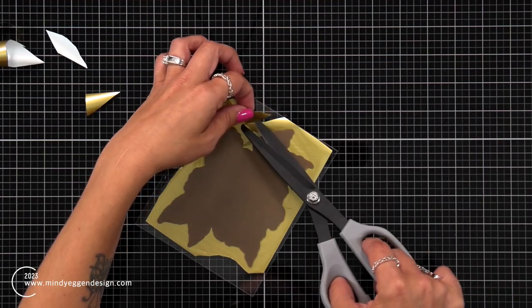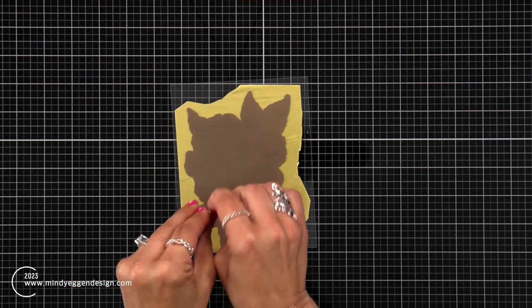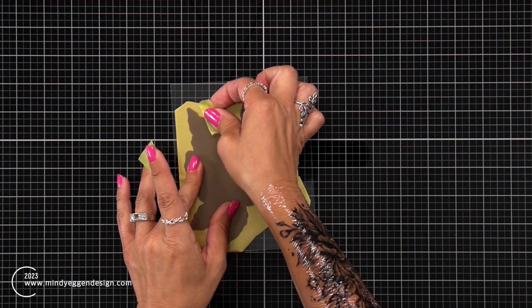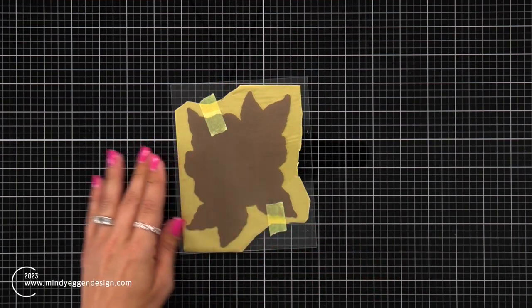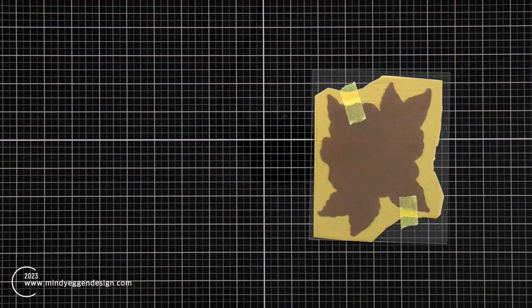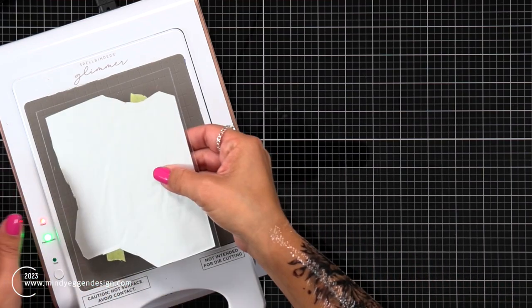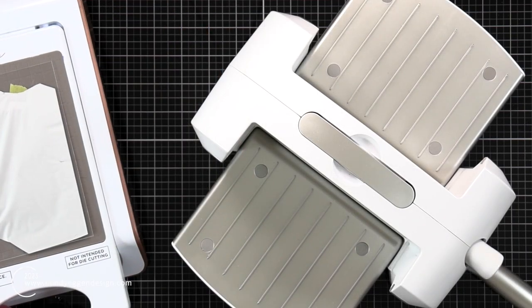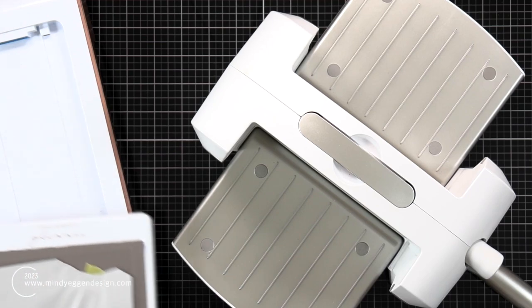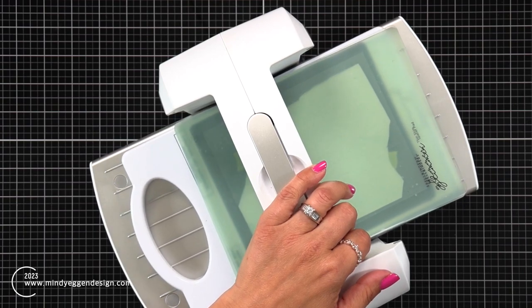Off to the side, I have my glimmer hot foil system warming up. Once it is hot enough, the green light is going to stay on. After I have everything taped in place, I'm going to flip this over so that the plate is touching my glimmer system. Once I have that in place, I am going to hit that bottom button and it is going to blink. Once it turns a solid green, I know it is done. Then I'm going to remove that docking station and run it through my Spellbinders Platinum 6 die cut machine.